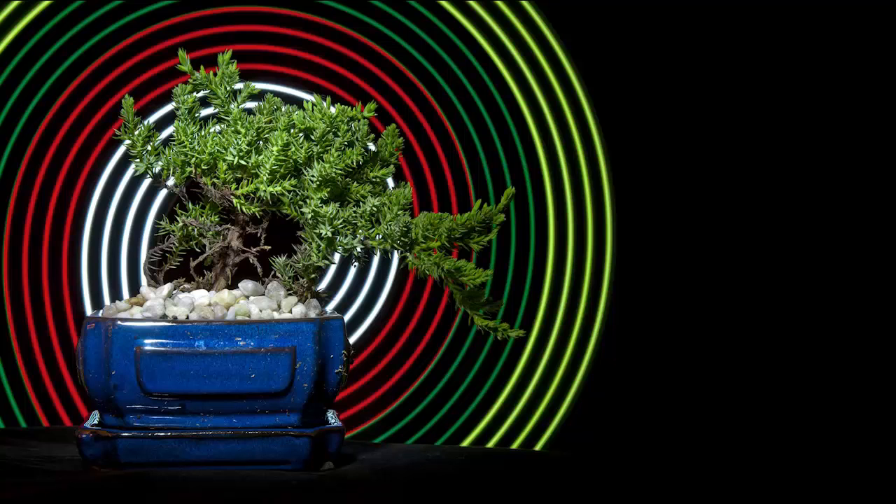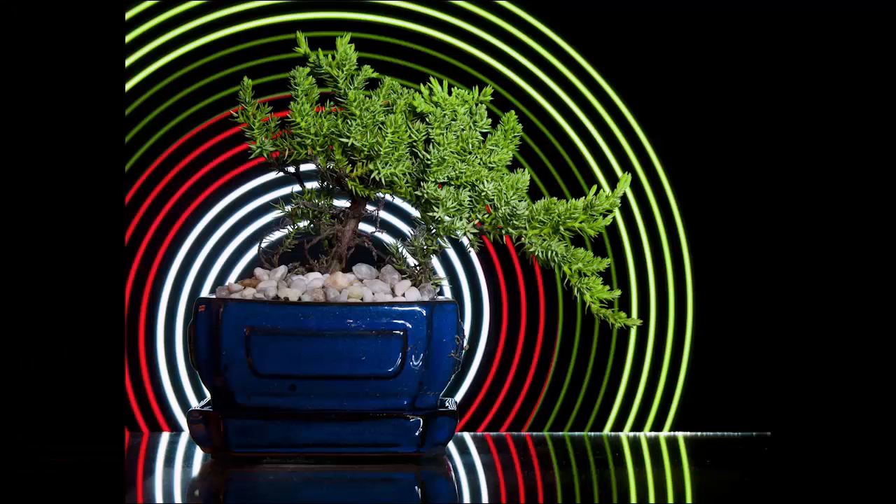I switched it to work light mode and placed it right behind the tree, gave it a little spin, then turned it off as the exposure was taking place. And this is how it turned out.